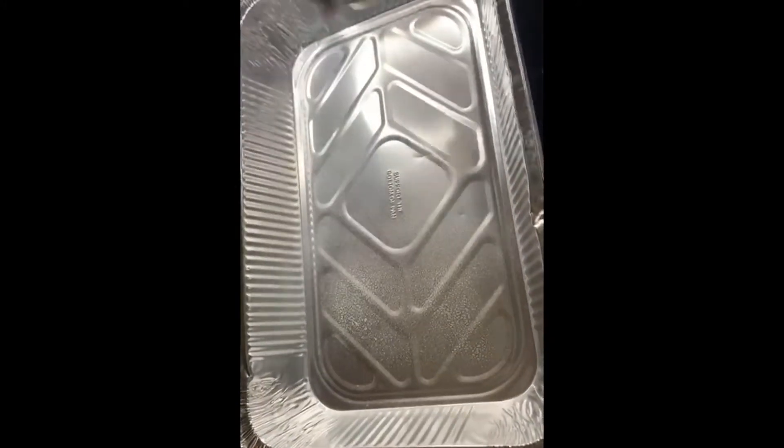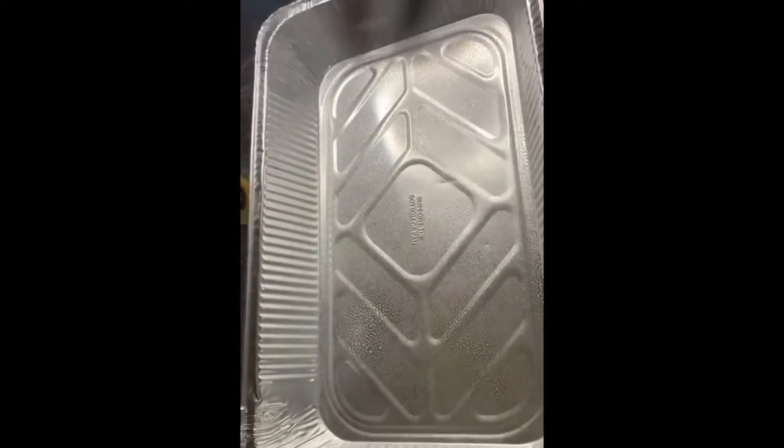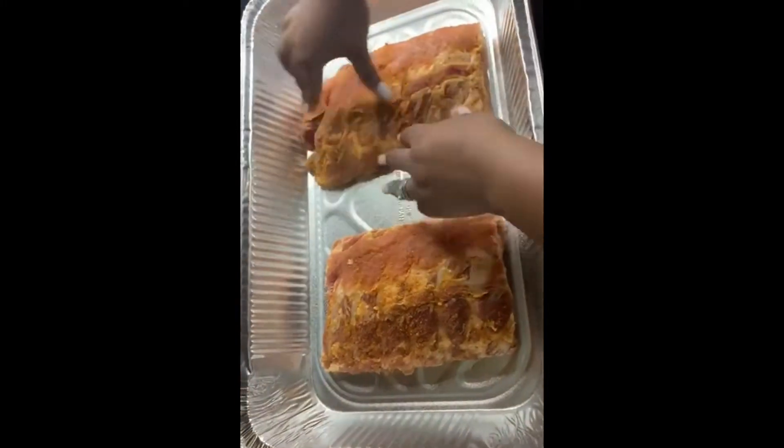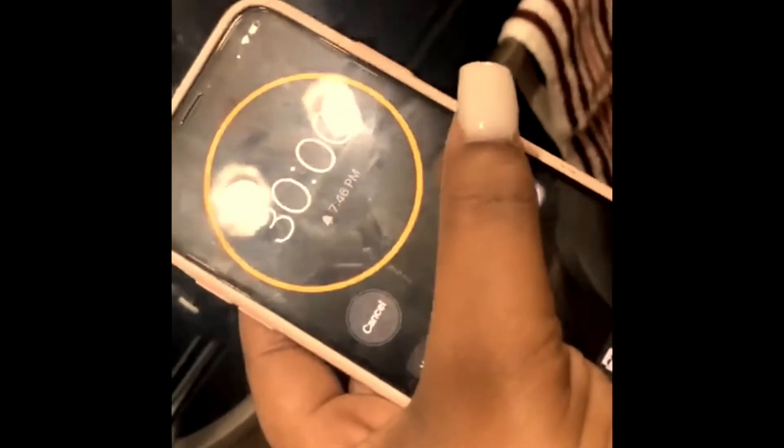Now I'm just gonna spray my foil pan with the Pam cooking spray. If you don't have any cooking spray, you could also use oil — but try to spread it across the pan. Once you add the ribs in, you're gonna cover it with a foil pan cover. If you don't have a foil pan cover, you could use foil paper. Now we're just gonna go ahead and set our timer for 30 minutes.